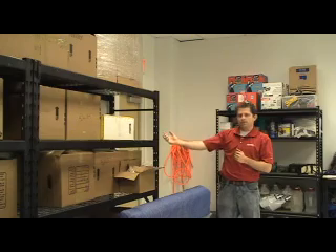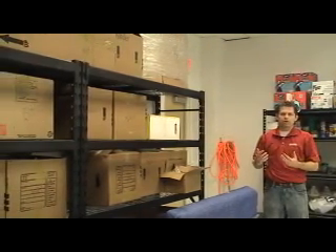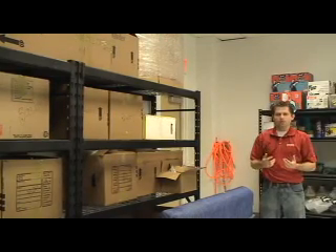Once we have returned from picking up the electronics, we bring them back to our electronics cleaning room. First, they come here in this area. What we do here is we categorize and inventory every item that we have received from you and send it over to the insurance company.